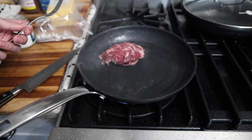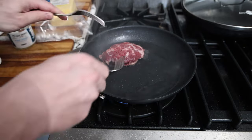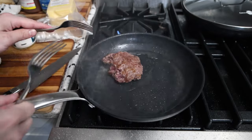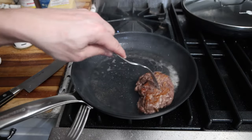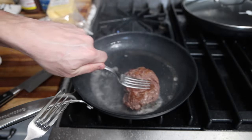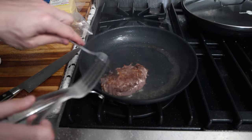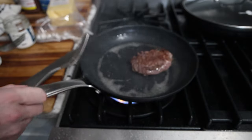Normally Philly cheesesteak places have these really heavy-duty steel grills where they chop the beef up. We can't really do that here because you'll destroy your pan, but after about 30 seconds you should have a lot of browning on that side. Check the other side too — nice amount of caramelization. I'm just pushing this down against the pan to get more surface contact with the heat and moving it around so it absorbs heat from all parts of the pan. Once you're satisfied with the amount of color on the beef, this is good for me.